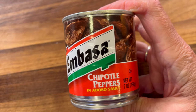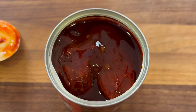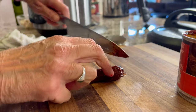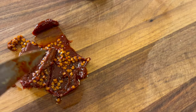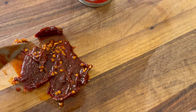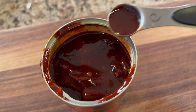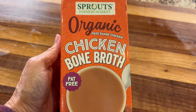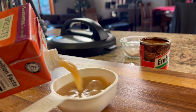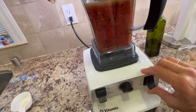For some smoky heat flavor, we're going to add some chipotle peppers in adobo sauce. You can make this as spicy or as mild as you want. Inside these little peppers are a ton of seeds — if you like it hot, leave the seeds in; if you like it mild, take them out. There's also a little bit of sauce that you can add to your main sauce too. We'll toss the pepper in the blender as well. The last thing I'm going to add is some bone broth or chicken broth, then we'll blend it all up.